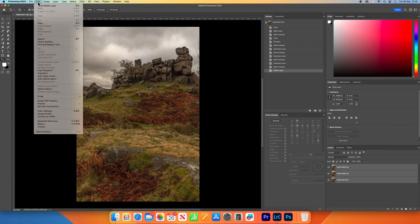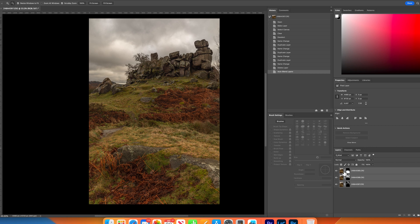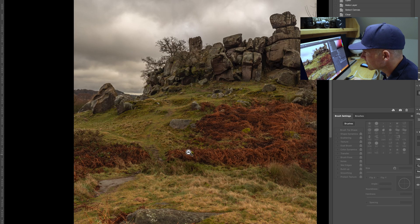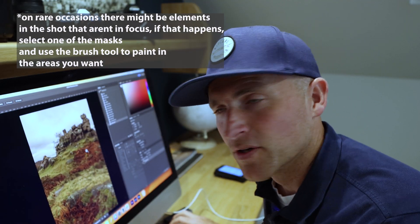Go over to Edit and then scroll down to Auto Blend Layers and we've got this box now. We don't want Panorama checked. We want Stack Images checked and we want Seamless Tones and Colors — those are the only two options we want checked. So we go to OK and this is where Photoshop will do its clever stuff. As you can see next to our three images there we've got three masks, and those masks are showing everything that's sharp and in focus within that image. When I zoom in now we're sharp in the foreground, sharp in the mid-ground and sharp in the background as well. That's how easy that can be done in Photoshop.